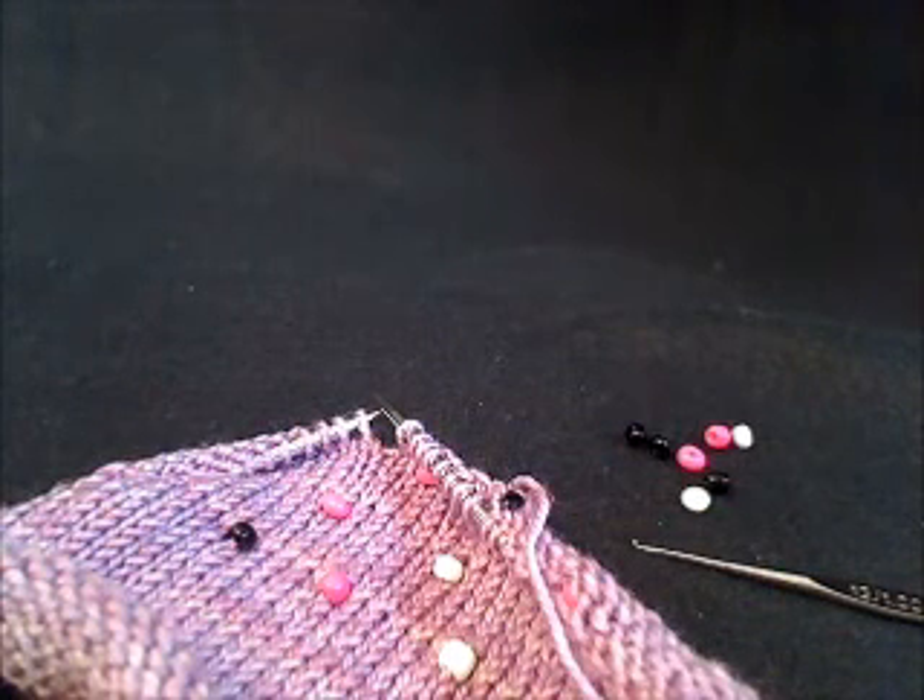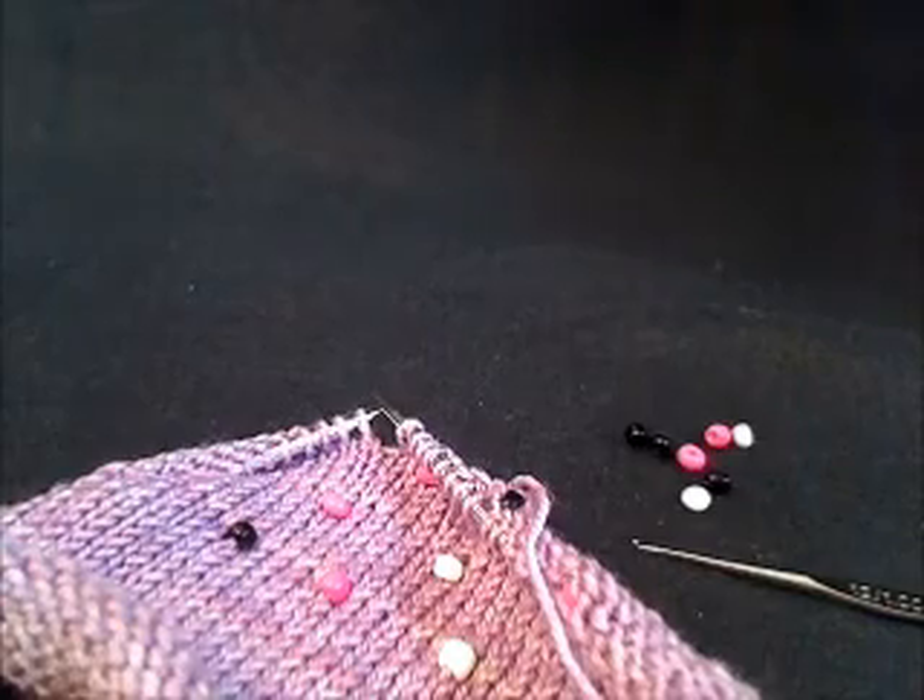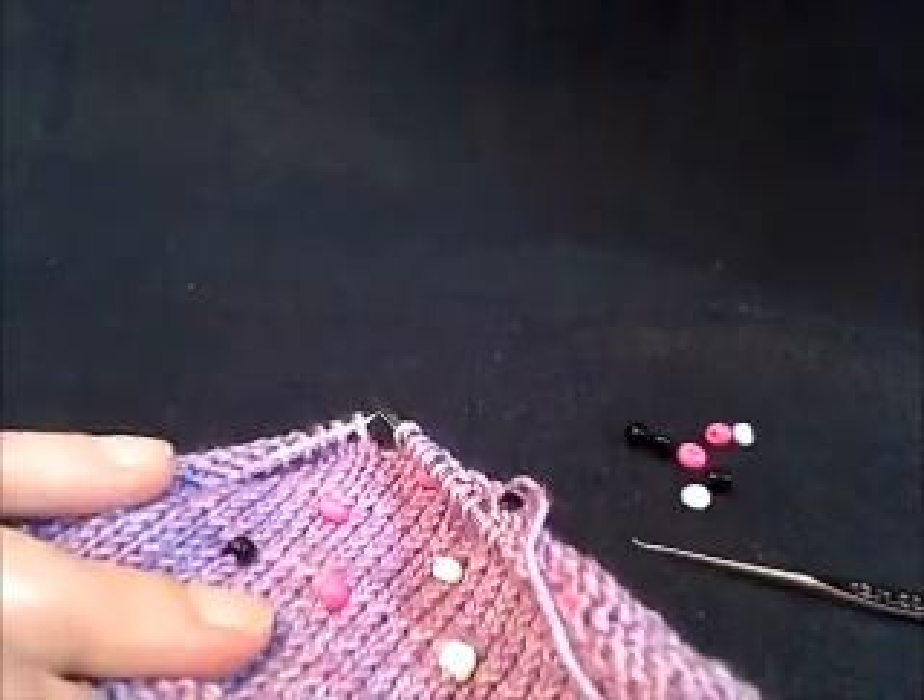Hello, this is Angela from Polkadot Sheep, and today I'm going to demonstrate how to place beads onto your knitting using a crochet hook.